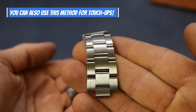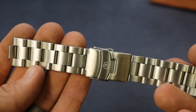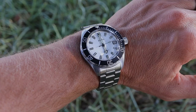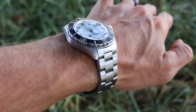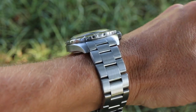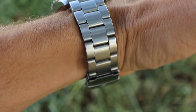Here is the finished bracelet — fully brushed, and it turned out really nice. It's not a perfect match to the case, but it looks much better than before. Now I have a fully brushed watch and a fully brushed bracelet. Let's go ahead and put the bracelet back on the watch. Here we are with the finished project on my wrist — the brushing done to the bracelet looks really good and matches the brushed watch case. Really pleased with how this turned out.